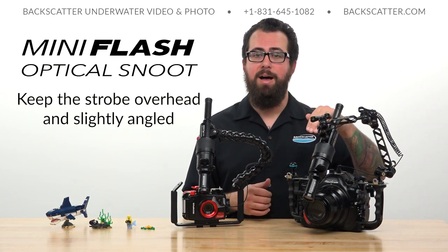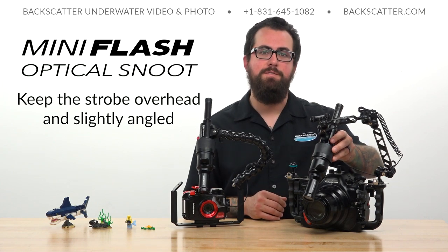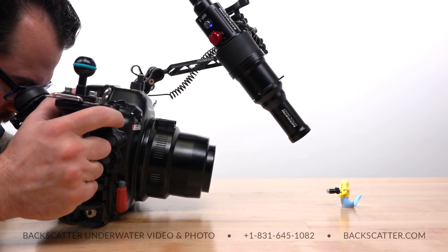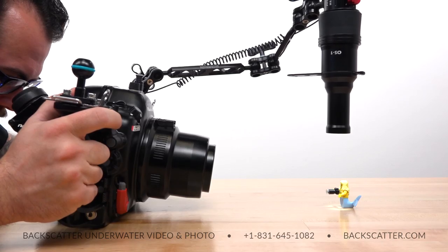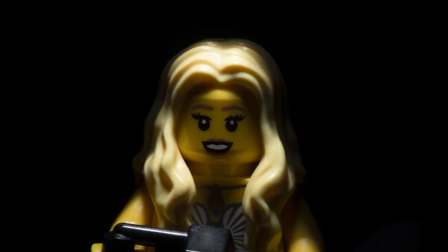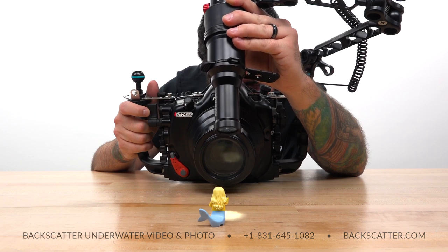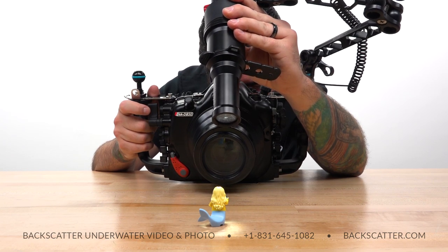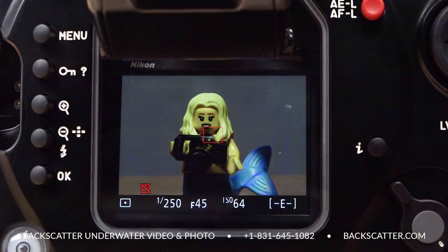An easy classic way to light your macro shot is to keep that strobe and snoot up high overhead above the subject, with just a little bit of a forward angle so that we can more easily light the entire front of the subject and avoid any awkward shadows that might occur if we were lighting from directly overhead. We also like to keep that strobe and snoot in line with the lens and port, so that when we're looking for the beam through the viewfinder or LCD screen, we can just move the strobe up and down a little bit and wait for it to pop into view.